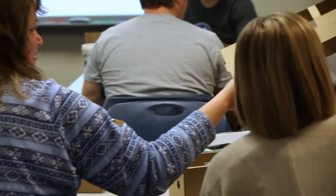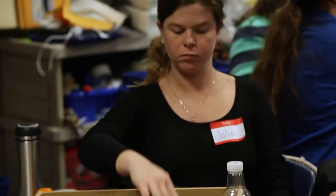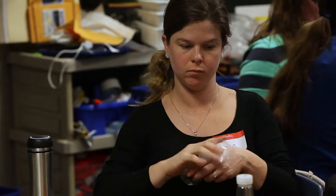Pull that top layer of cardboard off and you should see something that looks like this. Don't lose that little baggie of stuff — there are some things in there that we're going to need. Now we're looking at the bottom layer. There's probably a little piece of plastic covering it to protect it — that's garbage.